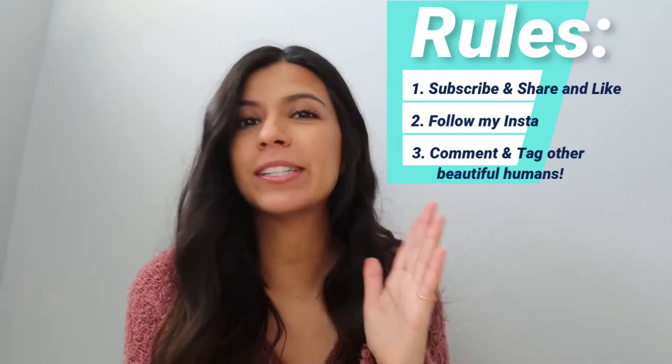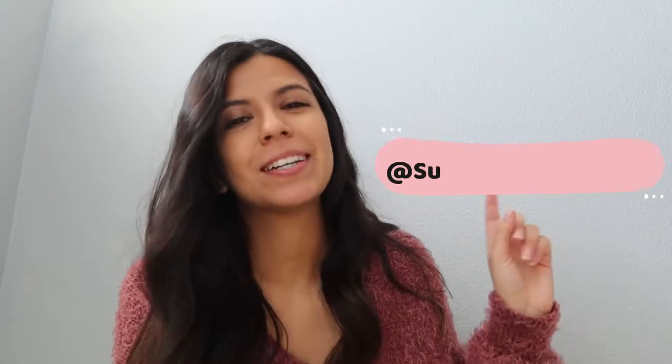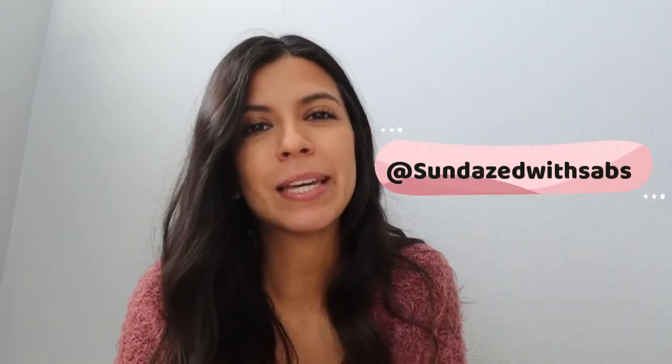I will let you know who the winner is on my Instagram, so stay tuned. Make sure you're following me and I will announce who the winner is on there. I hope you guys have a great rest of your day — whatever day you're watching this, I hope you have an awesome day. Be sure to like what you see, comment what you learned, share with other beautiful humans, and subscribe for more of me. I will see you guys in the next one. Bye guys!